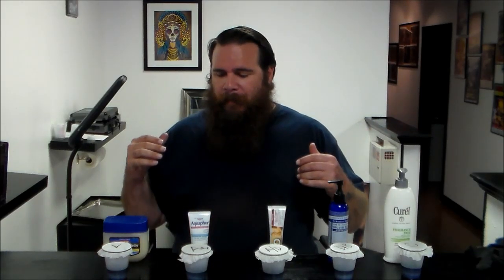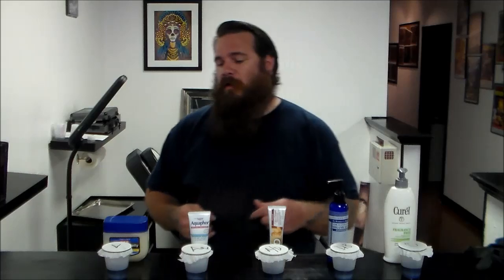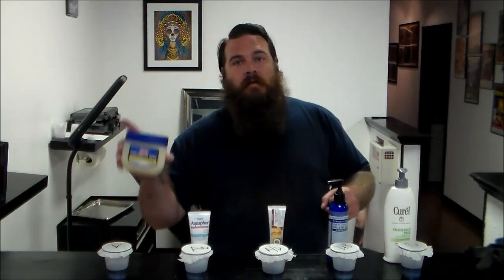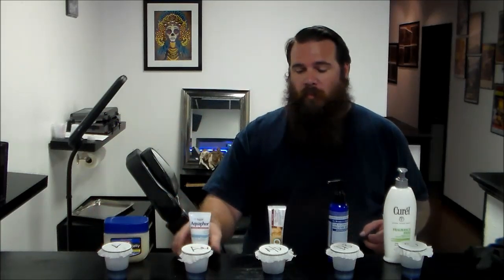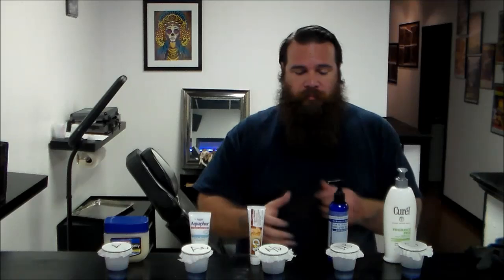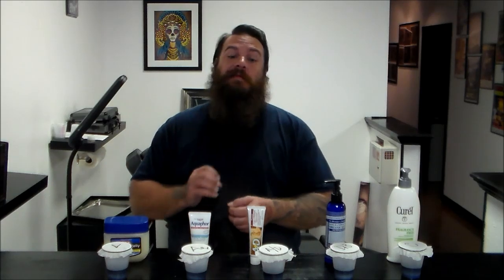I'm going to show you how using petroleum-based products — or actually how they don't work as you would like to think they do — and how using lotions will actually be more beneficial. I've done this experiment a few times before and the results are the same every time.